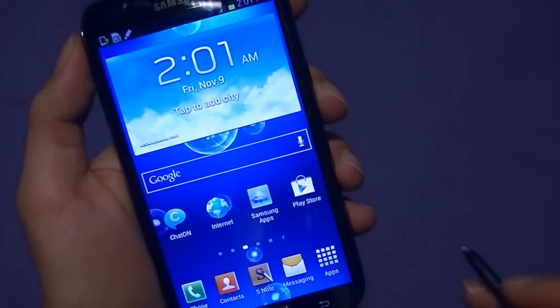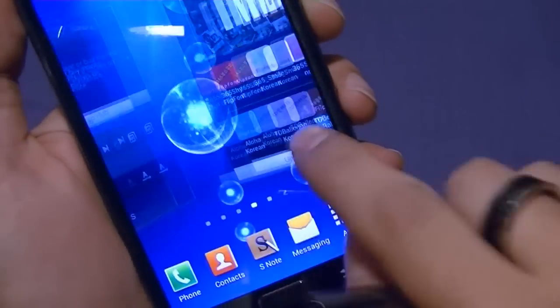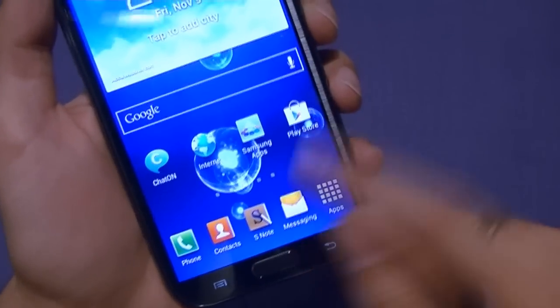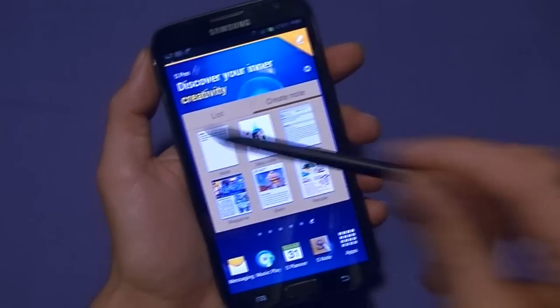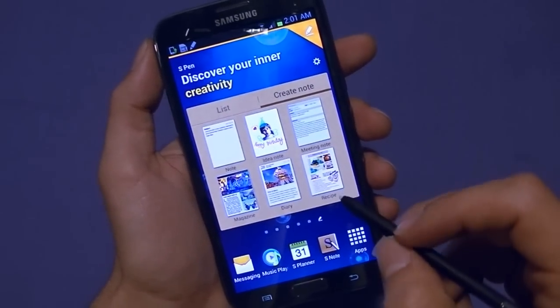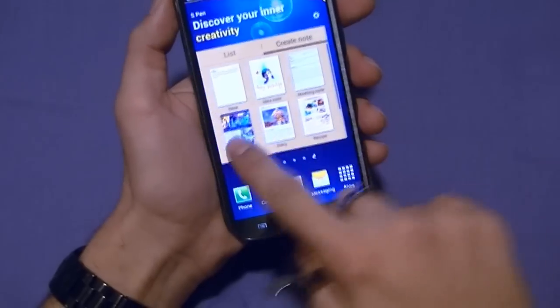If you also go into other apps like S Memo, you can see there's a little icon at the bottom dedicated just for the S Pen's functionality. If you slide the S Pen back in, it disappears because you're not using it — very intuitive. If the device is locked and you remove the S Pen, it will wake it up and automatically take you to the shortcut menu because it knows you want to use it. You can get to notes right away and start doing things.